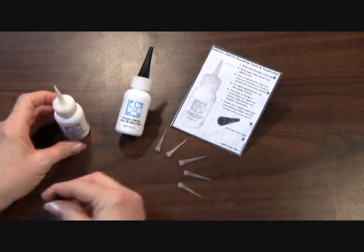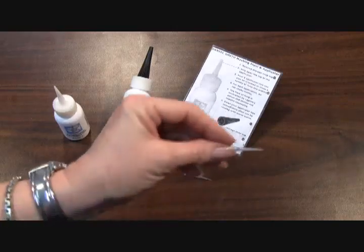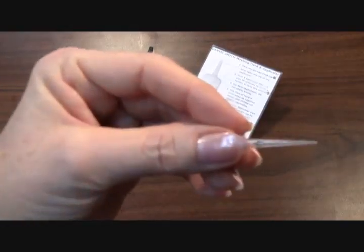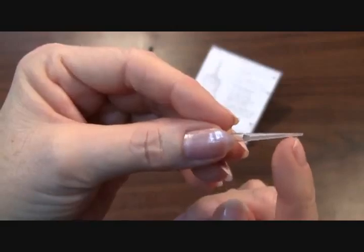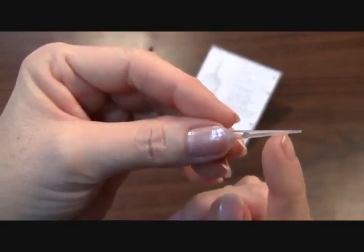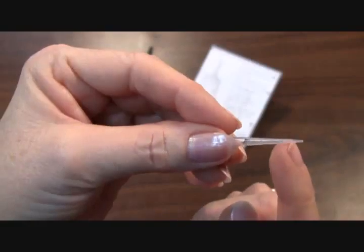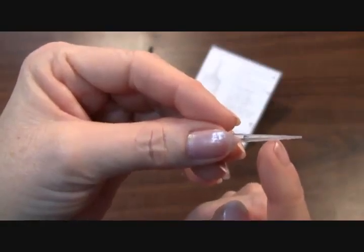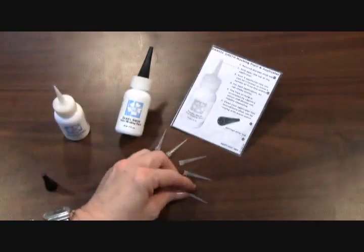Each Daniel Smith Artist Masking Fluid comes with five needle applicator tips, and as you can see, they're very fine. There are five of them because you can actually customize these tips by cutting them down. You can use it as-is with the extra fine tip, or cut it further and further down so that you have a thicker and thicker line for using with your Daniel Smith Artist Masking Fluid.